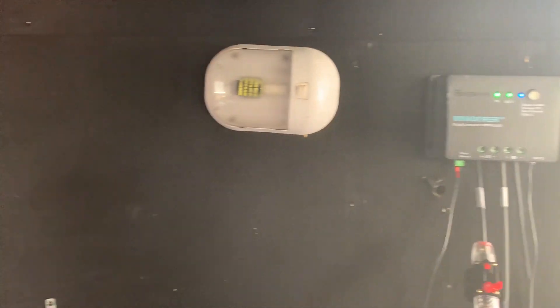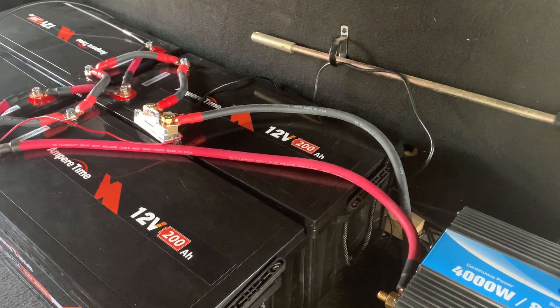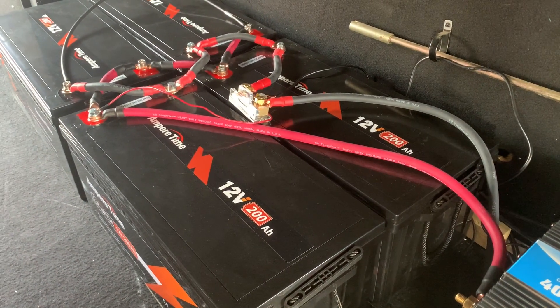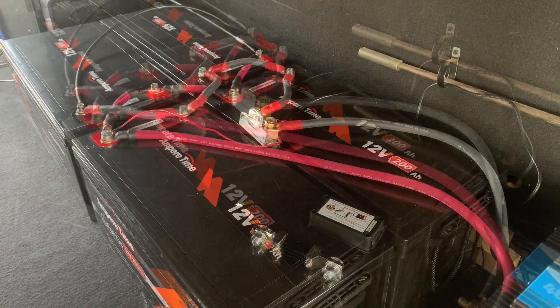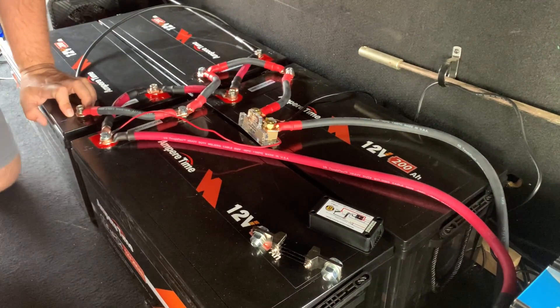Next we'll want to disconnect from our inverter here, just to make sure we don't have any live power while I'm working on this. Actually, I think I'm just going to take it apart at this shunt, and that should be good enough — nothing's powered up so it should work fine.